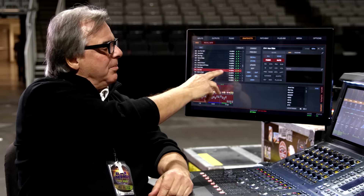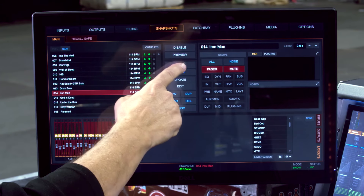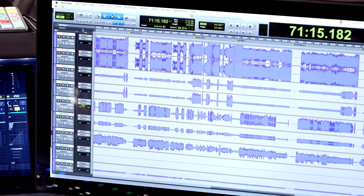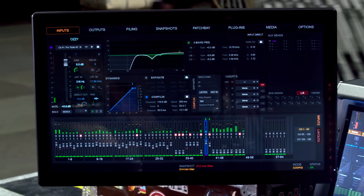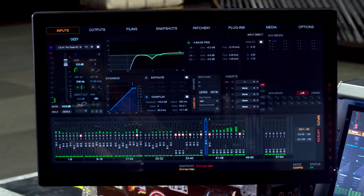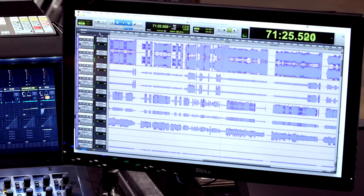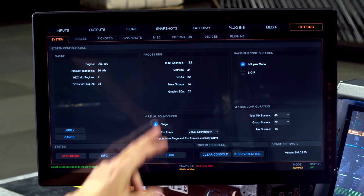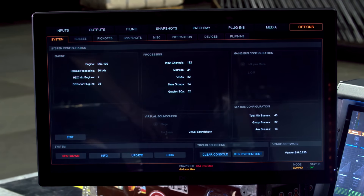Ozzy comes in and says, 'Greg, I want to hear the first verse of Iron Man.' I hit recall, Pro Tools is now set to Iron Man, I go to input so you can see it play, and I simply hit play. Now I have the band playing Iron Man on the console and Ozzy can listen to his vocals that quickly. When the band says 'enough already,' I hit edit, hit one button, hit apply, and I'm ready for the band to start playing again.